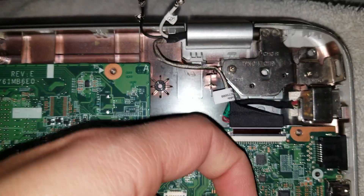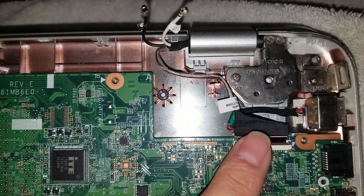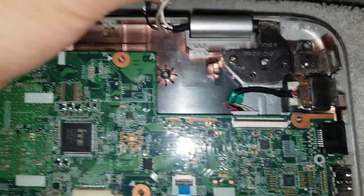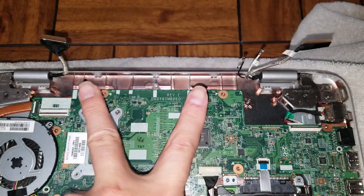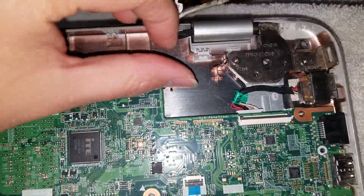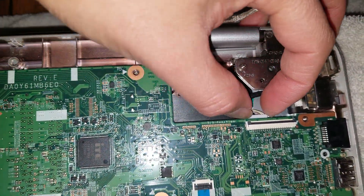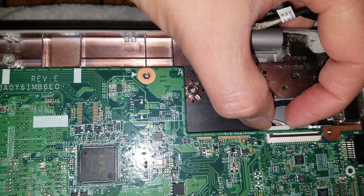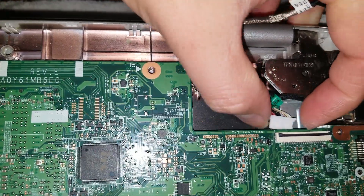There's another connector here — one is for the LCD and another is for the touchscreen and webcam. Then there's the power connector, the DC jack. Grab the little tabs that stick out and wiggle it to get that out.